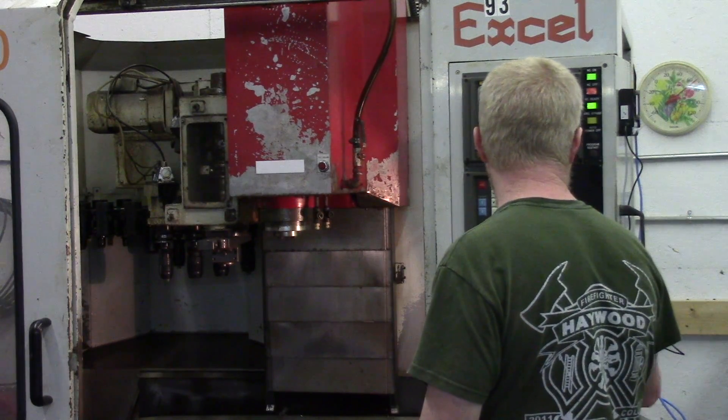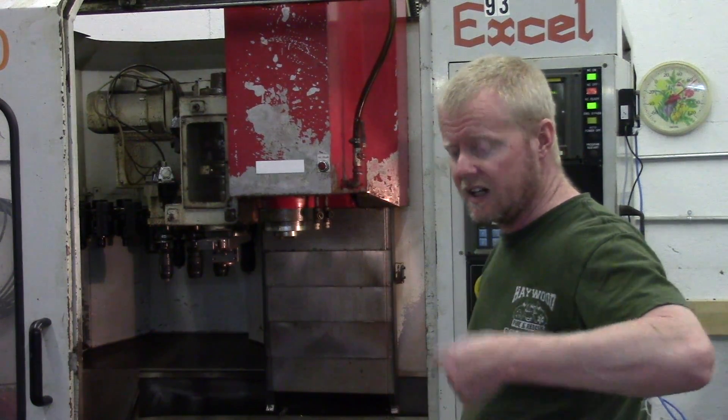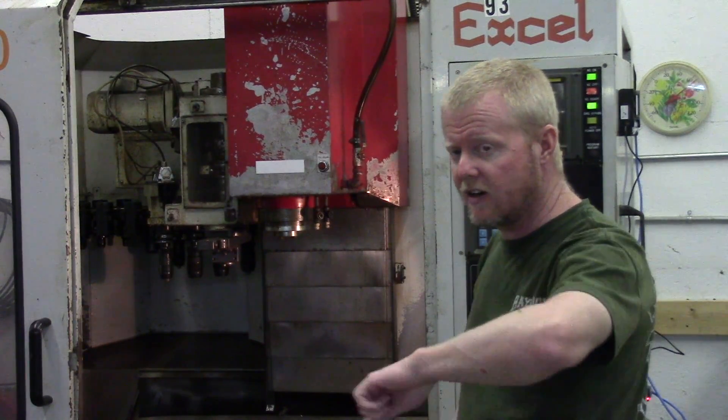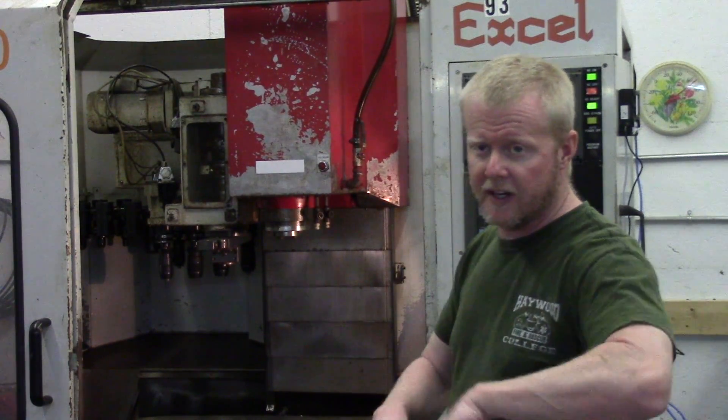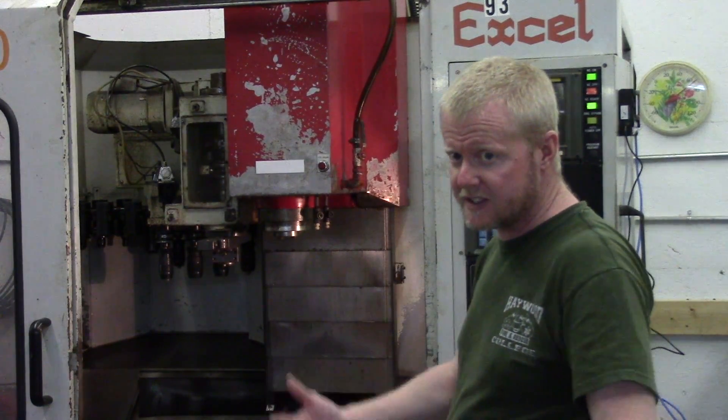Here, it's actually going to do some machining. It's basically going to go down and do some circular holes, like with a mill. Obviously there's nothing in the bed, so it's not going to crash.